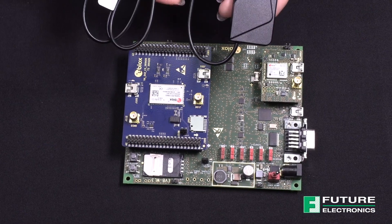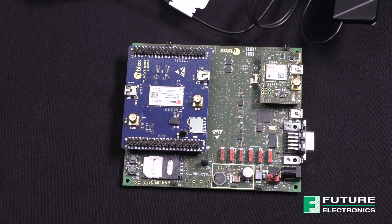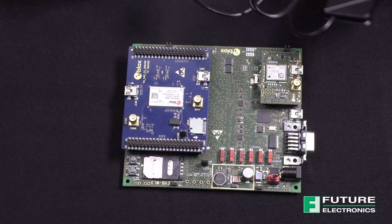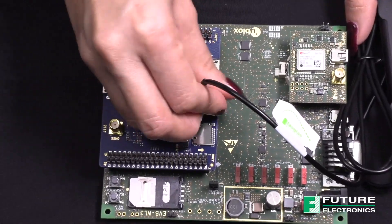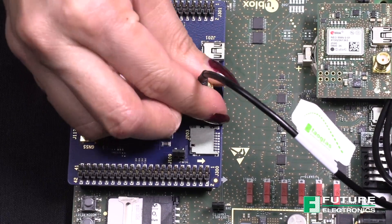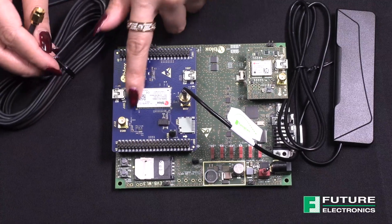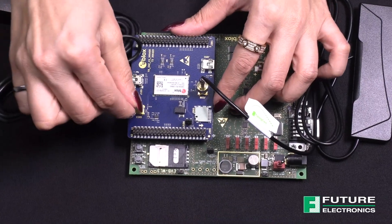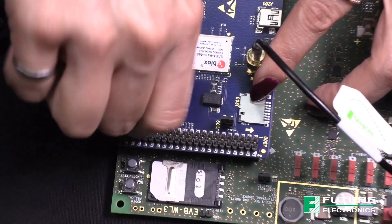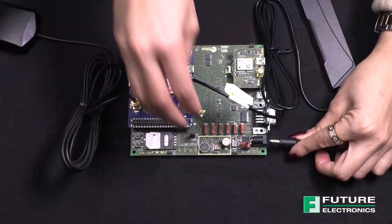Next, we need to connect the antennas. Connect the cellular antenna to the SMA connector on the ADP-R5 board. Then connect the GNSS antenna to the SMA connector, and after that connect the AC-DC 12V power adapter to the power input connector.